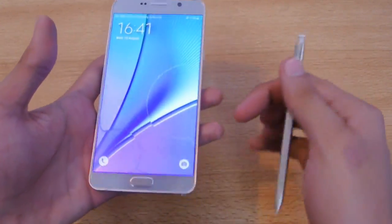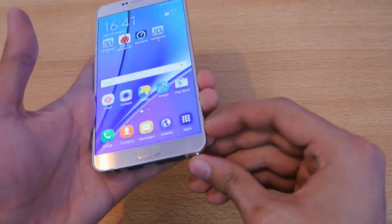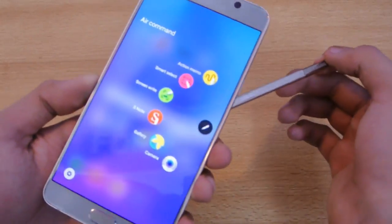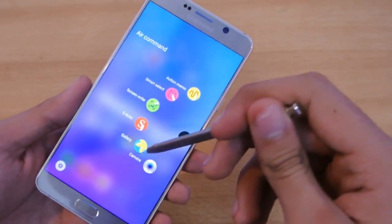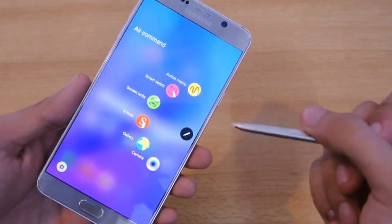When your device is unlocked and you pull the S Pen out, it's going to give you a set of options. There will be around four options, and then you can add two custom options, like if you want to go to the camera or gallery.